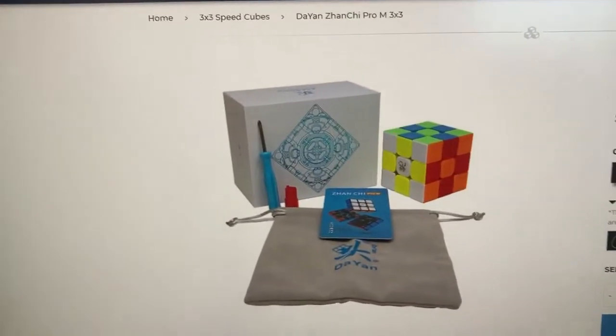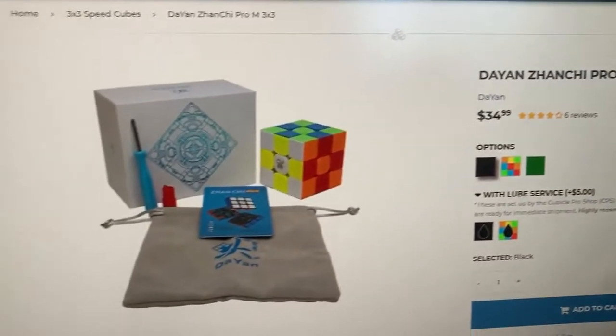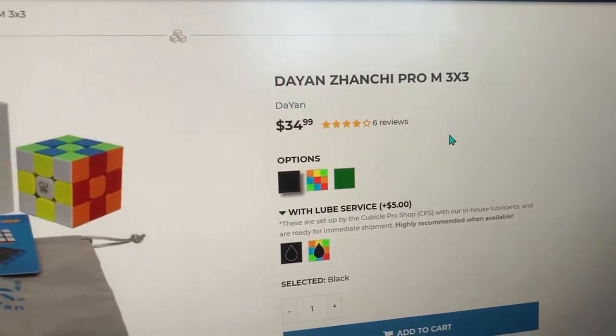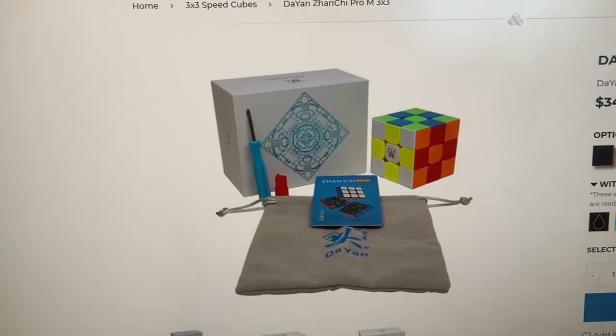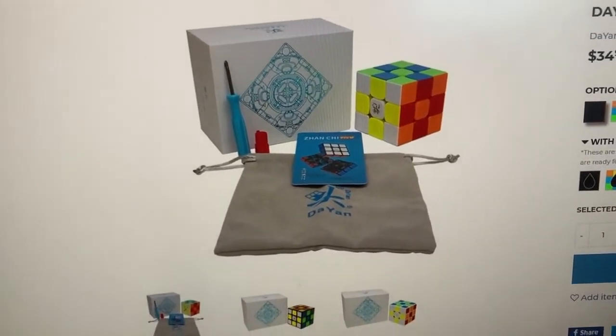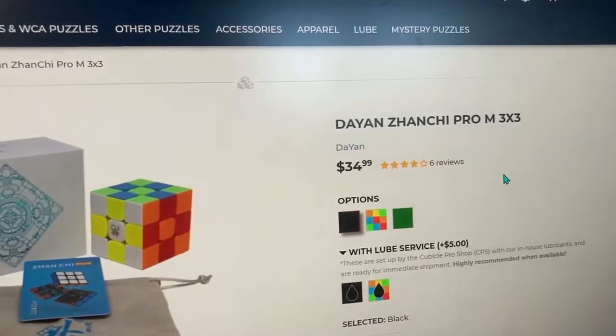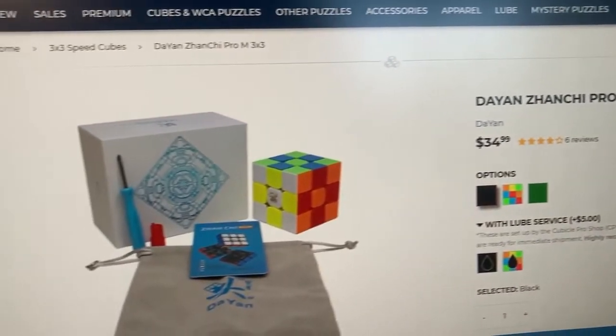For those who may not know me very well, I am working on collecting every magnetic 3x3 that interests me, and because of this design feature that I think was completely overlooked, I'm sorry — I'm not buying the Zanshi Pro M or the Tenyun V2.